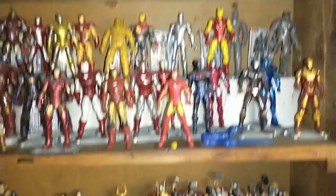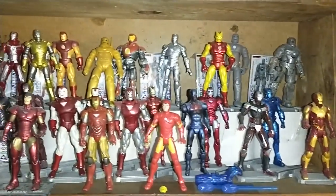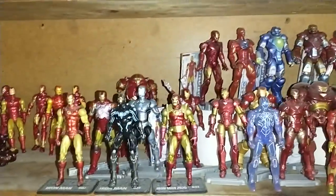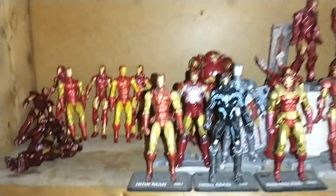Let me go down here. I got all of my Iron Mans, kind of like in a hall of armor type of thing — I tried to display them kind of cool. Most of these are from the Iron Man line, but there are a lot of them also from the Marvel Universe line.